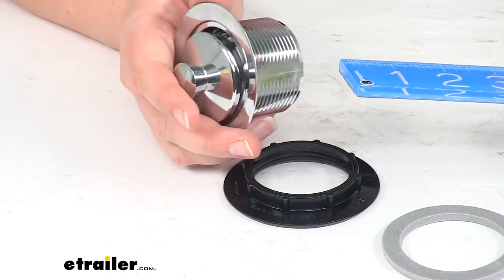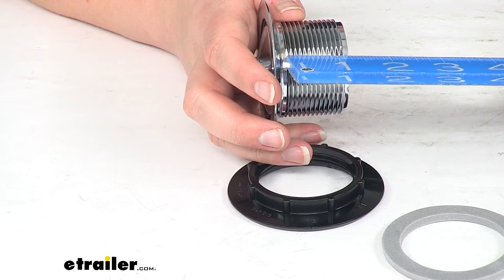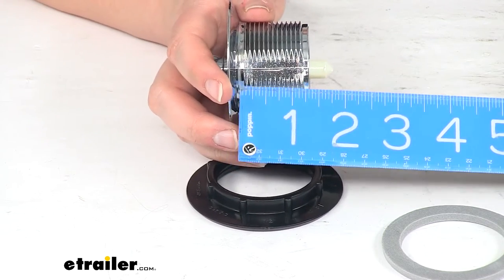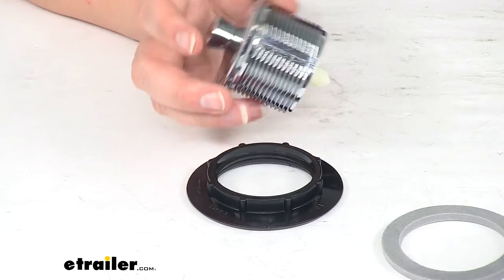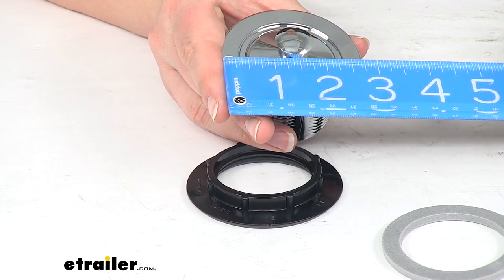The stopper, when it's all the way pushed in, is going to make our total length about 1 and 3/4 inches. The outside diameter of the top of the drain is about 2 and 3/4 inches.